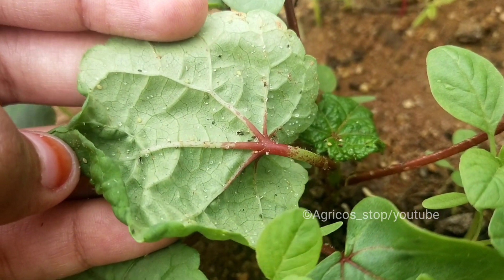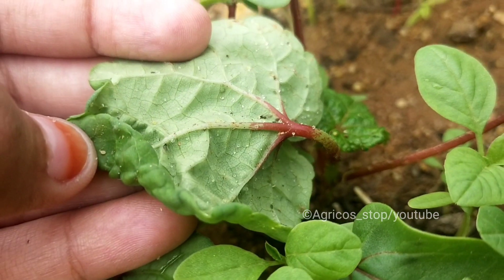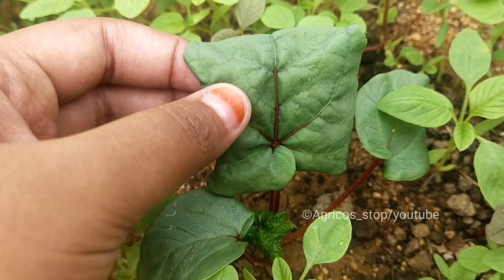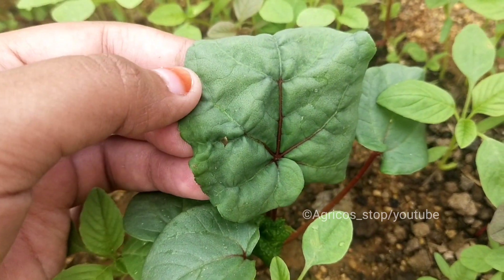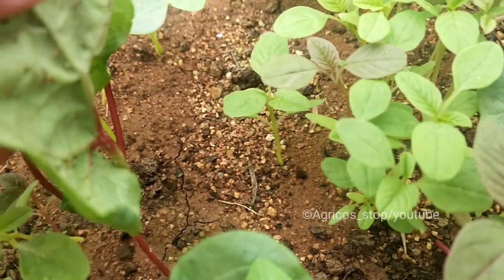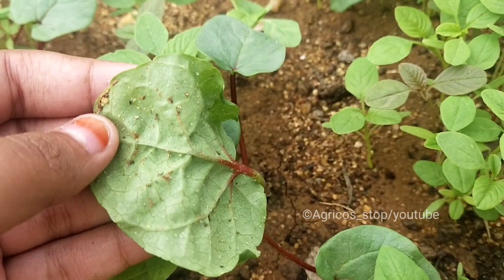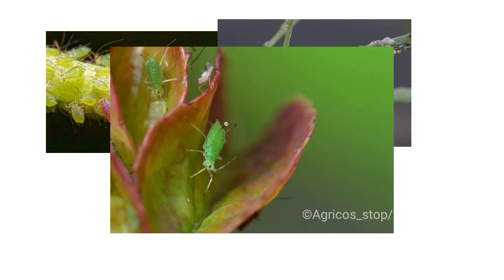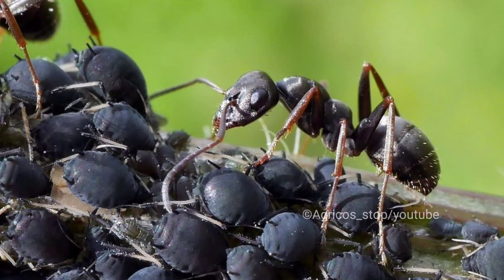Damage results in curling of leaves, yellowing of leaves, and stunted growth due to excessive sap removal. If your leaves are curling downward, then definitely flip the leaves and check for the presence of aphids — they love to hide under the leaves.